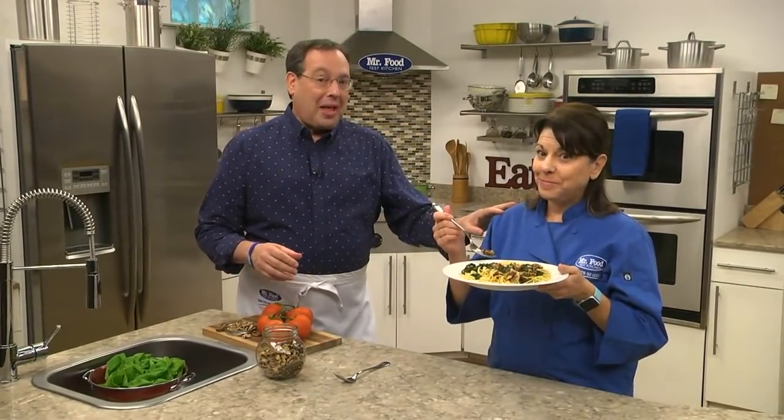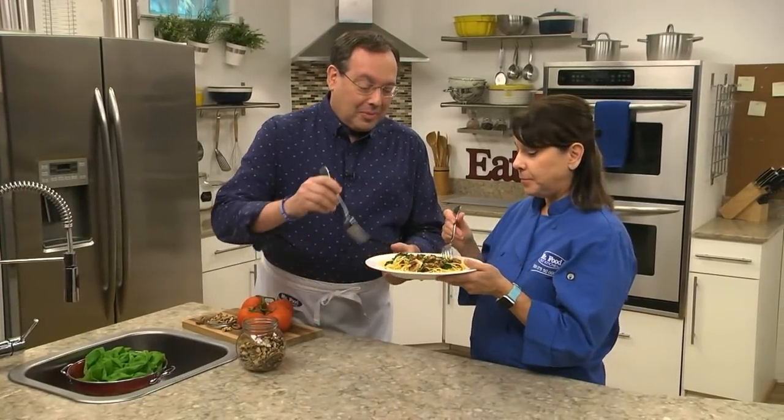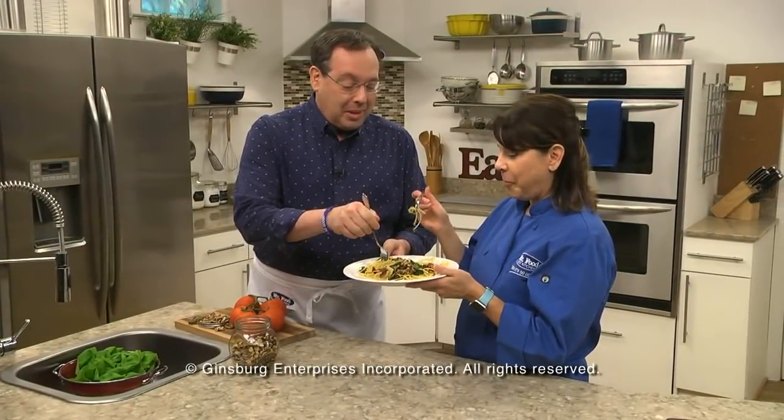I'm Howard, with Kelly in the Mr. Food Test Kitchen, where today we found a dreamy way for you to say, ooh, it's so good. Can I try a little bit before you polish it up? Second plate.